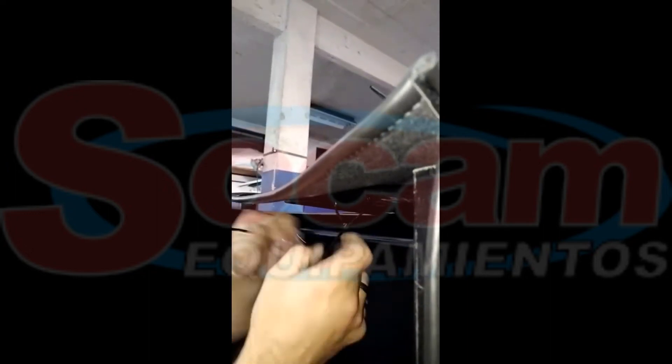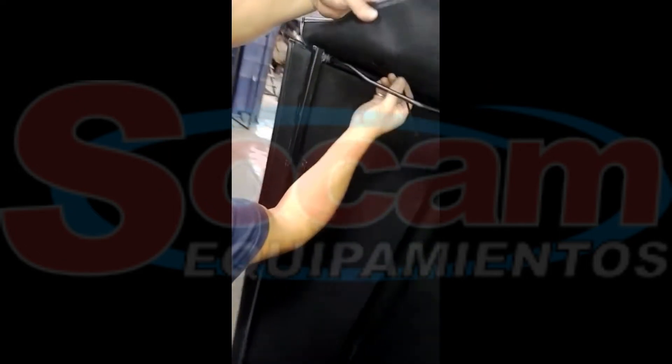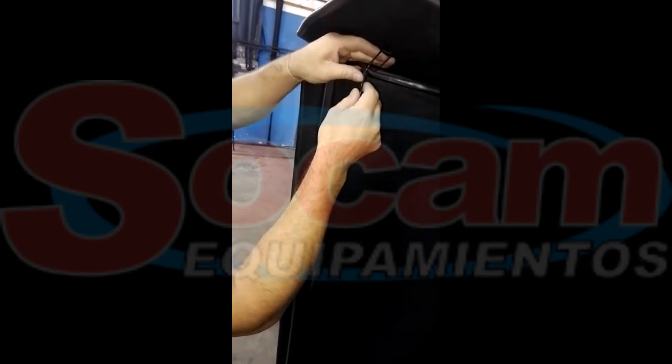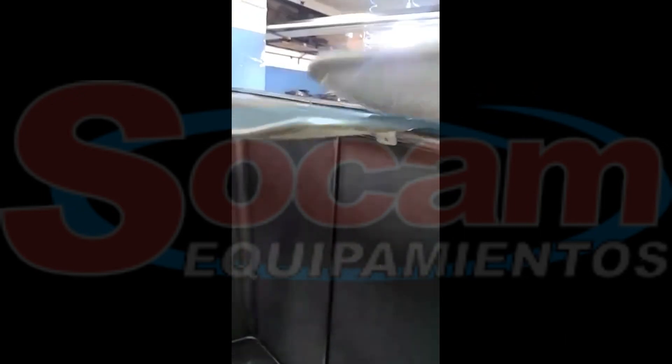Ojalá que la cortina pueda funcionar. Lo dejo un poco suelto para que esta cortina, cuando la tensamos, se trabe bien sin problemas con el burro.